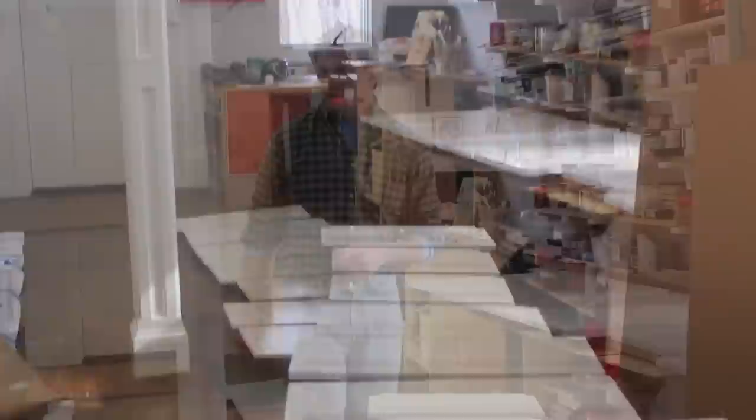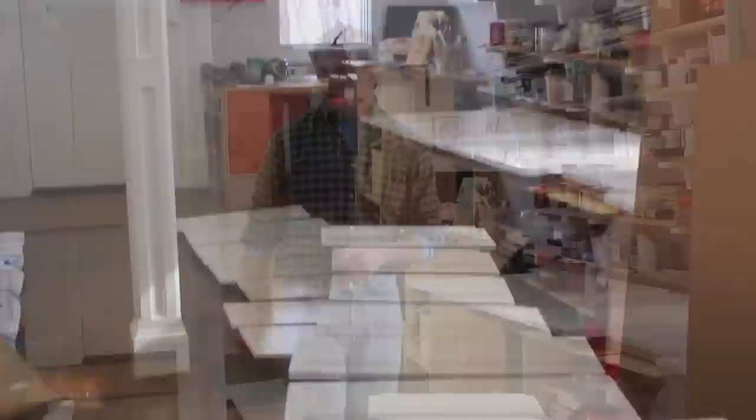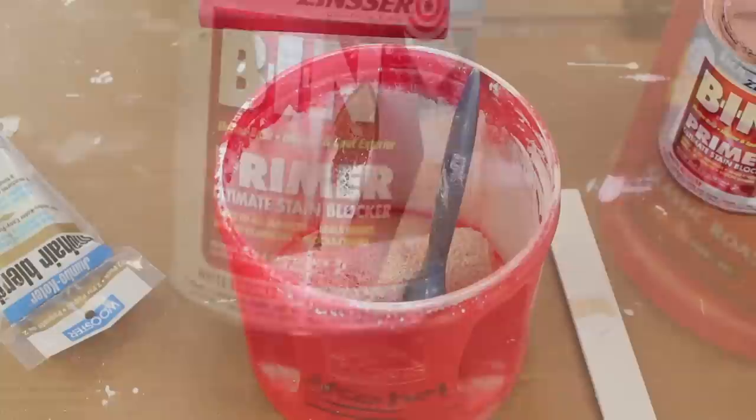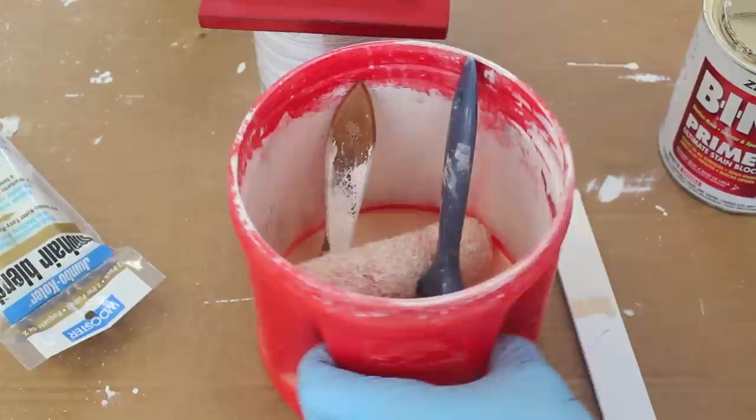Now that I've got the drawer front prepped, I'll bring it upstairs along with all the other doors and drawer fronts and give it its first coat of primer. I'm in the upstairs of the barn — this shot gives you an idea of how you might want to lay out your work area. The first coat of primer is a shellac-based BIN primer. I like this because it's got really good adhesion quality.